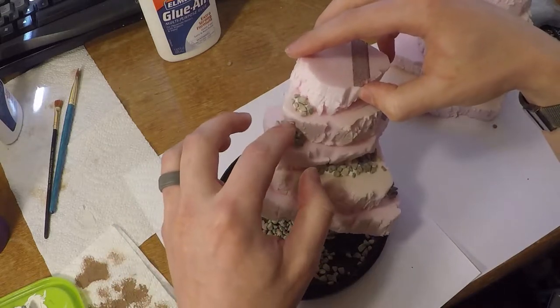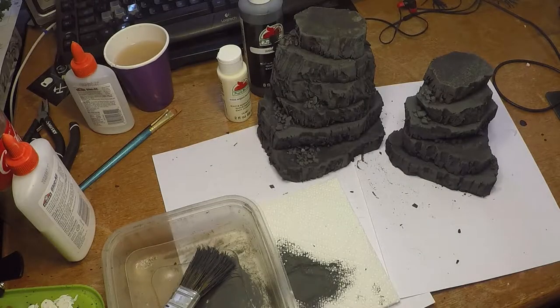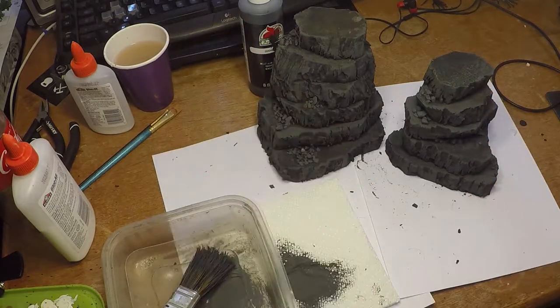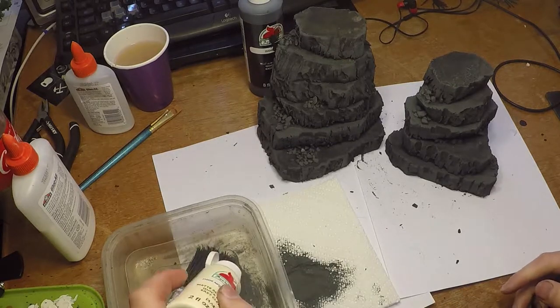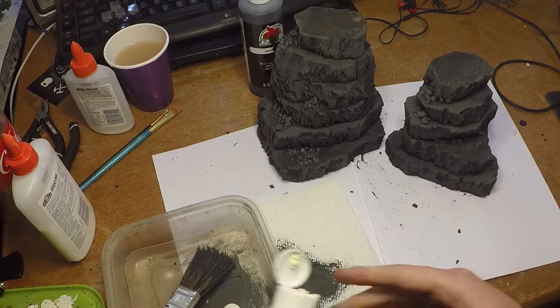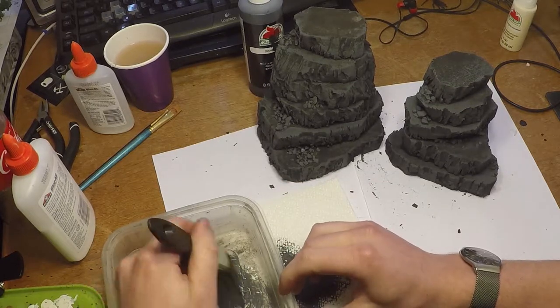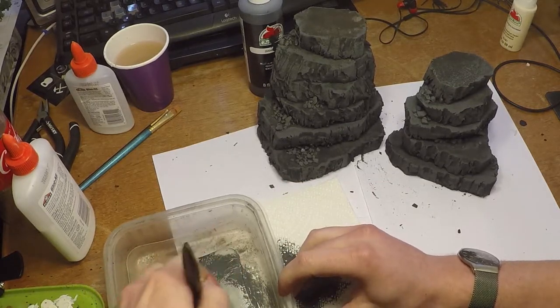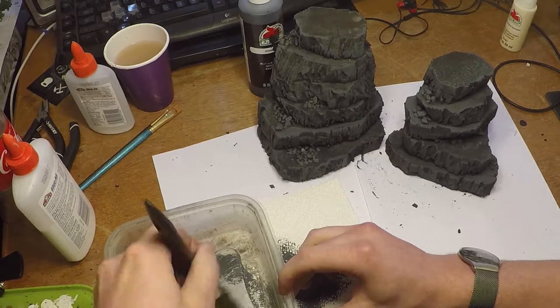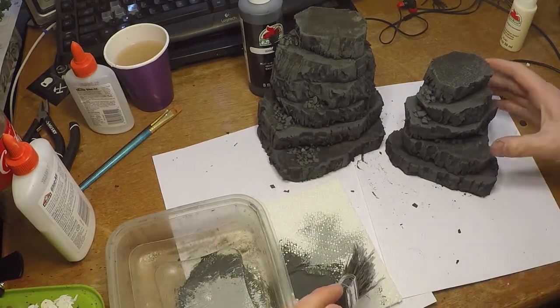Now you can see I've base coated everything black. For this I used acrylic paint — just cheap paint from Walmart — watered down pretty decently so that it would run into the cracks very easily. You could spray paint this, but you need to seal it with something first as the spray paint will dissolve the foam. If you cover it in PVA glue first you'd be able to spray paint it, but then of course you need to wait for the glue to dry as well.